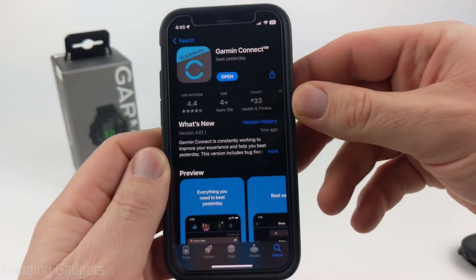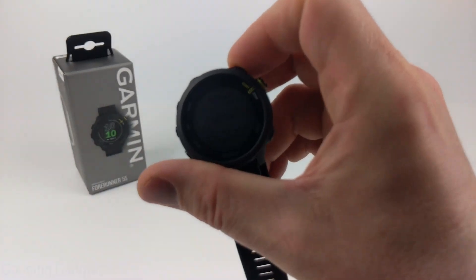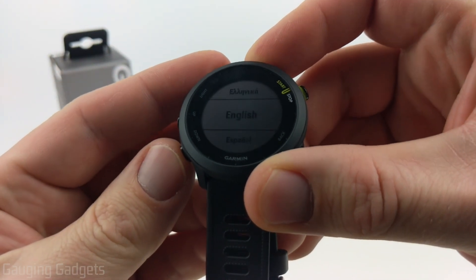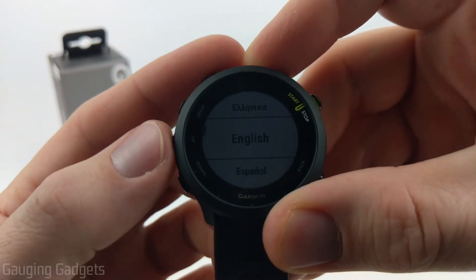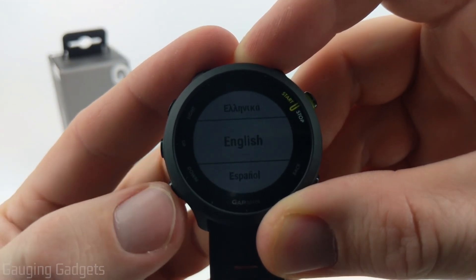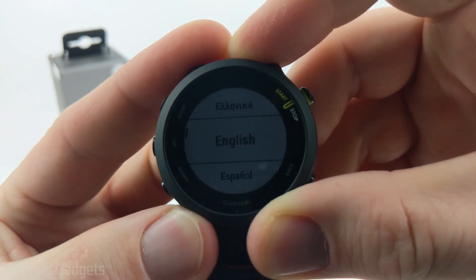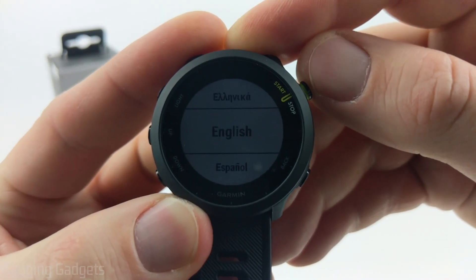Once you get that installed, go ahead and open up the app, and then we can go back to our watch. The first thing we need to do is select our desired language for all the menus on the watch. You can use the up and down button to navigate through the different available languages. Once you find your language, use the start or stop button to choose it.